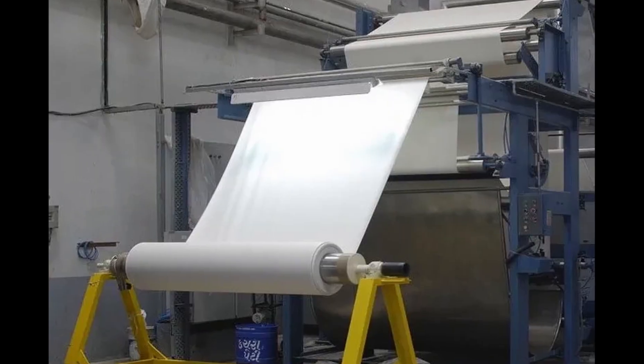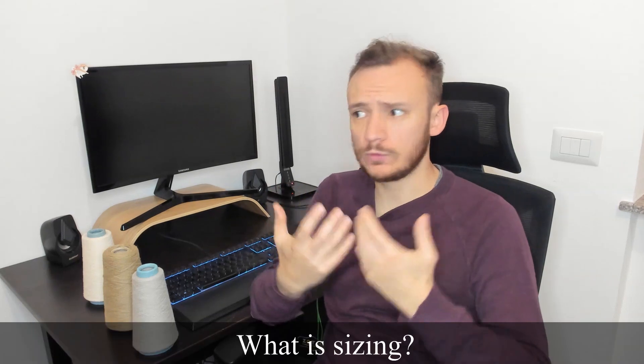If you want to dye a fabric and you go to the dye house, before the dyeing the company will surely perform singeing, desizing and scouring. But what is desizing, and most of all, what is sizing?